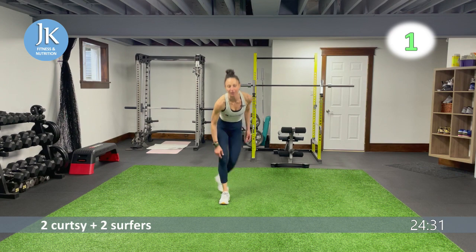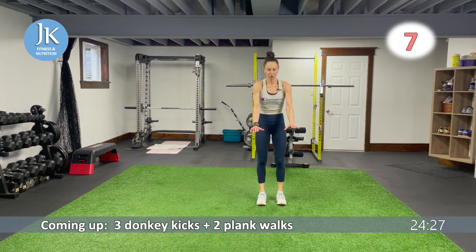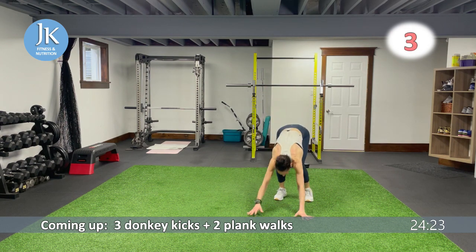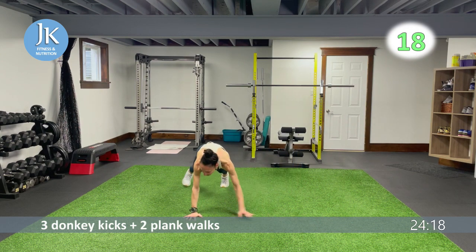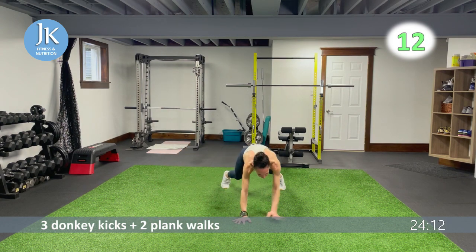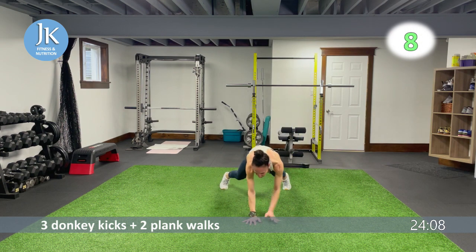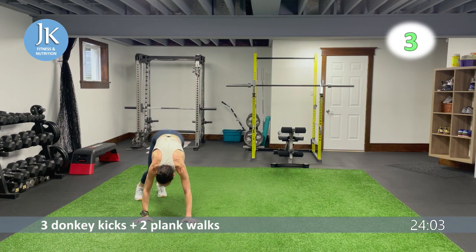Three donkeys and plank walks — kick your heels up and over, then straight into plank position, walk across for two. One, two, three — walk it across for one, two. Make sure we're walking across in that plank position without dropping our head or popping our bums in the air.